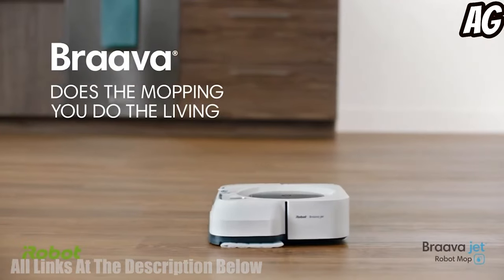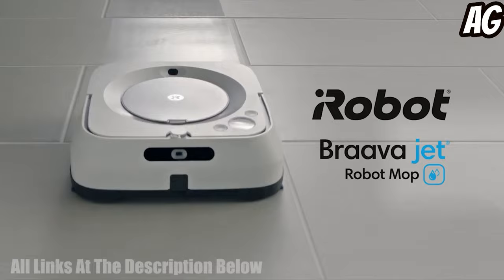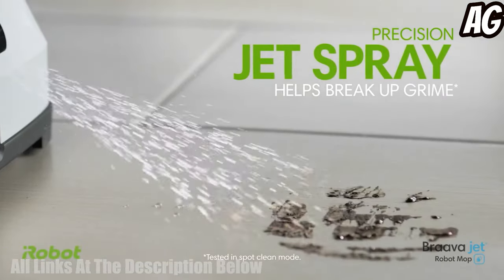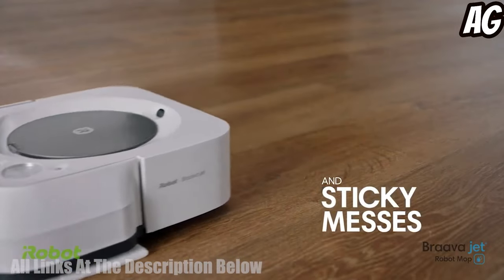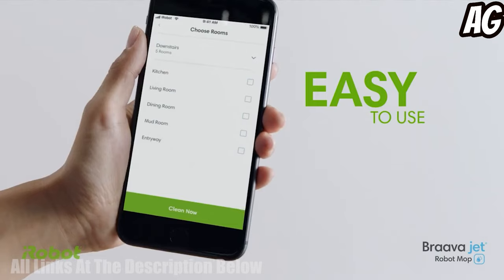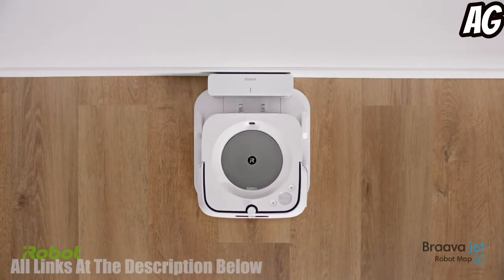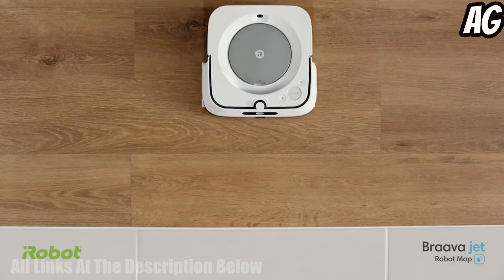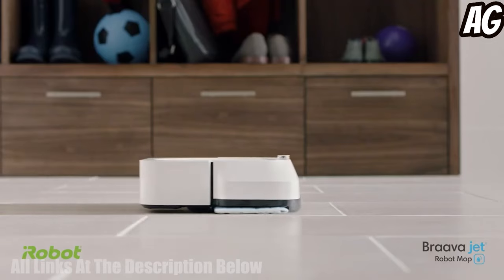The iRobot Bravajet M6 Robot Mop is a powerful, efficient cleaning robot designed to tackle your toughest messes. With advanced navigation, the robot mop can seamlessly clean large rooms, navigating around obstacles and under furniture. It uses a precision jet spray and vibrating cleaning head to break up and loosen dirt and grime, while a damp mopping cloth helps lock in dirt and debris.